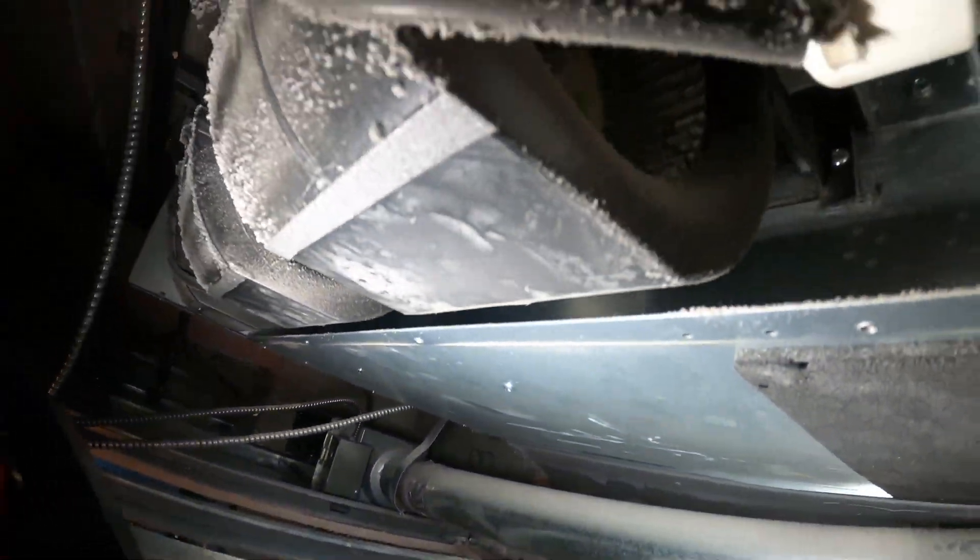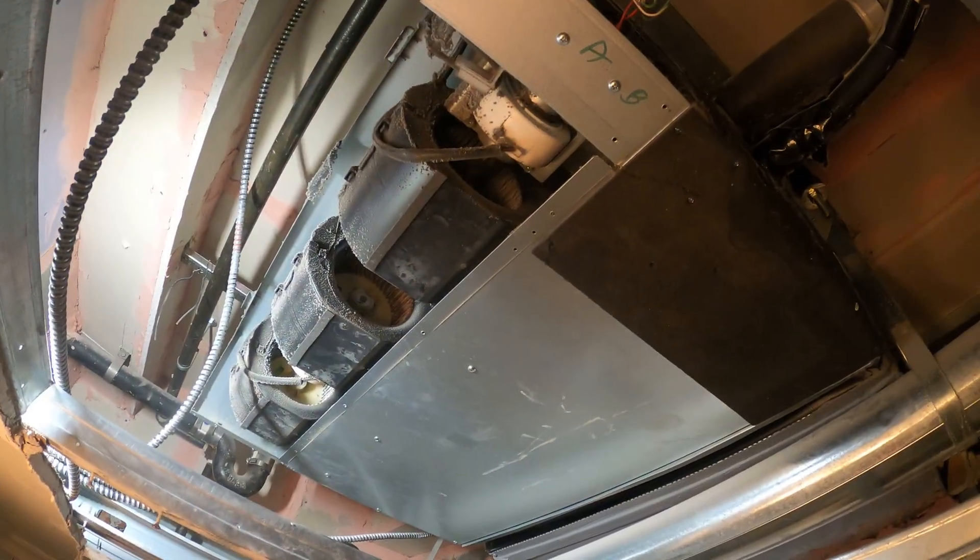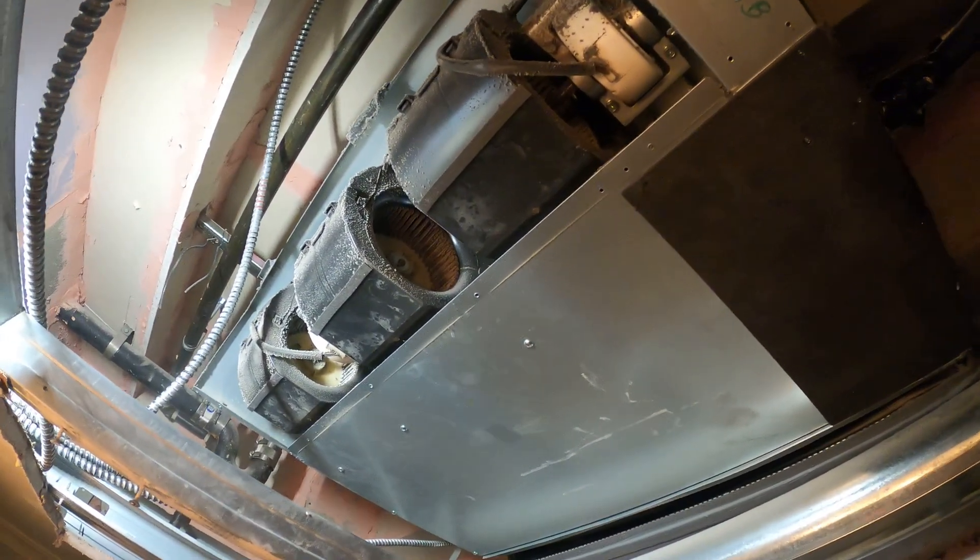That is definitely better. And we got some Phillips screws there — let's see what we can get to. Man, these blades are terrible. So we're trying to figure out how to get to the coil.